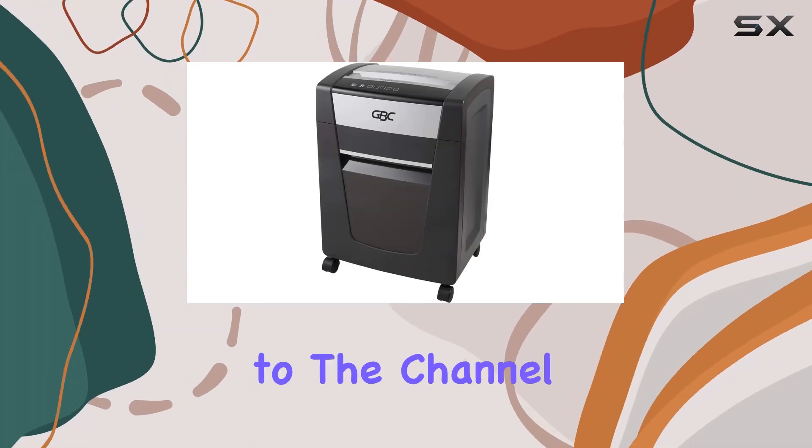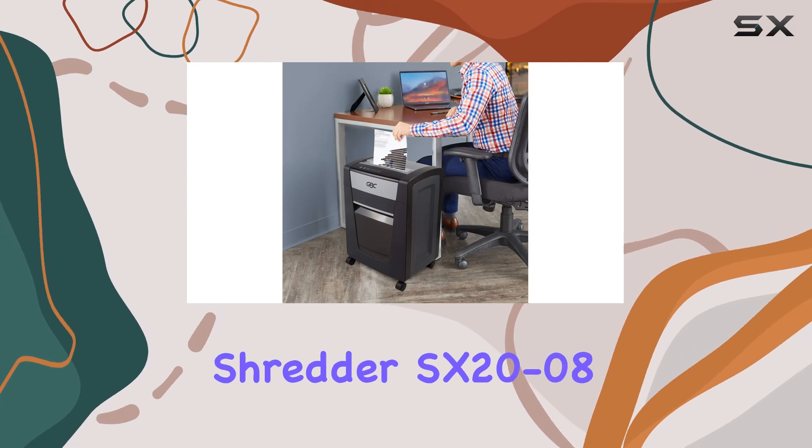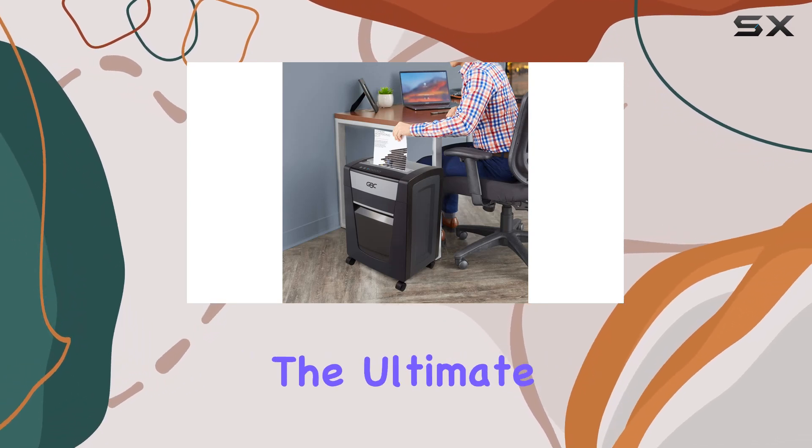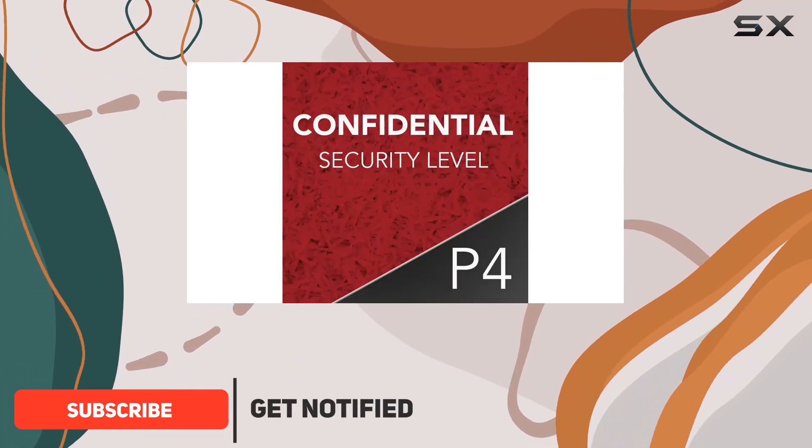Hey everyone, welcome back to the channel. Today we're diving into the GBC Paper Shredder SX20-08, the ultimate solution for safeguarding your business and sensitive personal information. Let's get right into it.